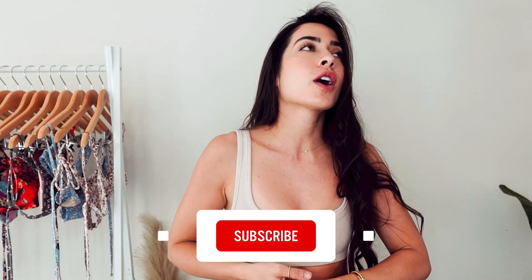Hello honeys and welcome to today's video. If you are new to the channel be sure to smash that subscribe button and hit the thumbs up because it really does help out the channel. Welcome to the family. For today's video we are doing one of my favorite types of videos — a bikini haul.